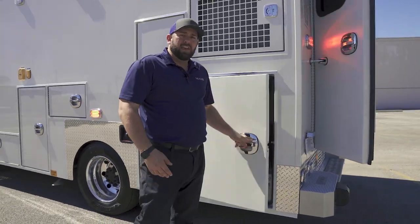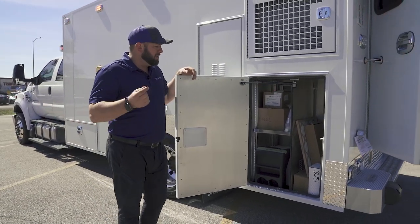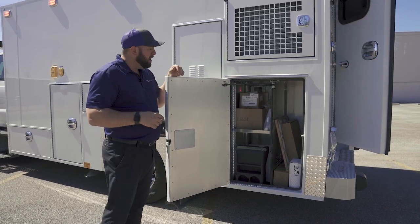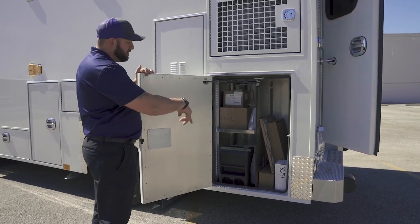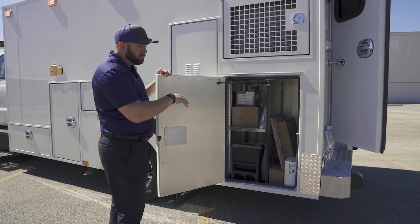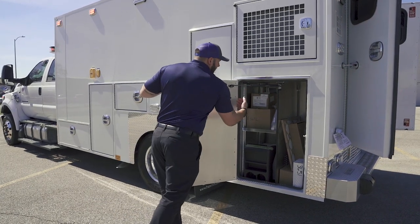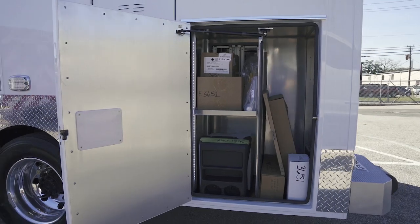For licensing, the primary use of the vehicle is neonate transport, but for state licensing they also need to carry certain items like a backboard and stair chair. So this is a stair chair space — we're getting ready to deliver it, so this is stuff that goes loose with the vehicle. There's an inside-outside pass-through here, vertical stair chair storage, and more exterior space below.